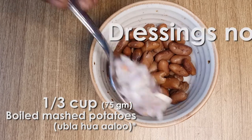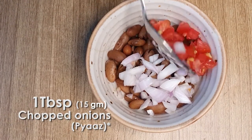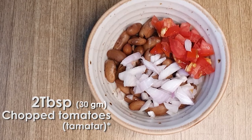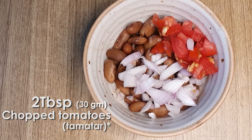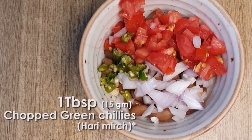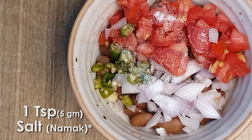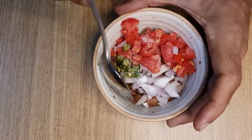For dressing number two, we are using one-third cup of red kidney beans, 1 tablespoon of chopped onions, 2 tablespoons of chopped tomatoes, 1 tablespoon of chopped green chilies, 1 teaspoon of salt, and blend it well.